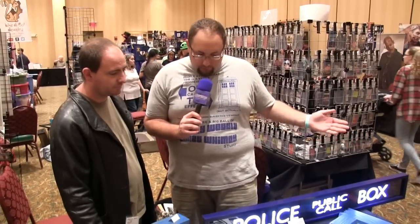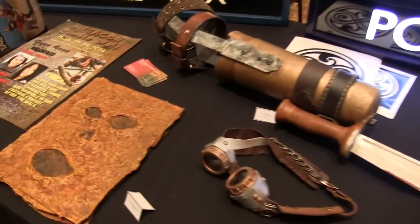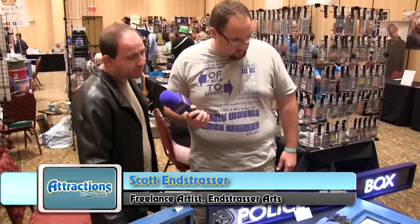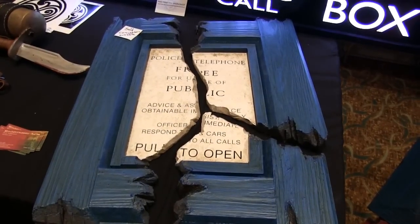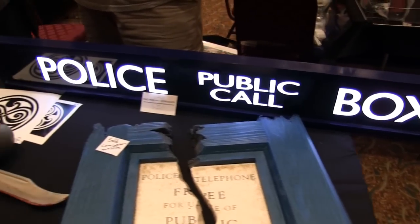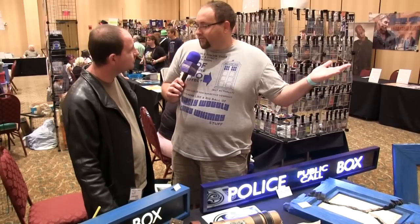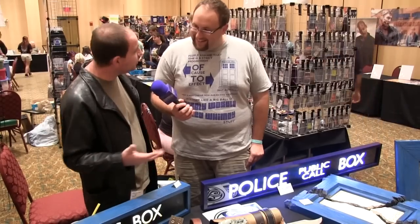Alright, so one of the main parts of a Doctor Who convention — any convention — are the vendors. And here we have Scott, who does a lot of great artwork based off Doctor Who and other genre properties. Some of these are based off certain episodes, right? Yes. There was a story arc where the TARDIS exploded, and our probably most popular feature right now is the exploded TARDIS sign. I love that. And you've got a TARDIS sign mirror over here and these light-up signs. You can't own a full-size TARDIS, but these will do just fine. Everyone wants a TARDIS, but these let people own an element of the TARDIS in their own home.